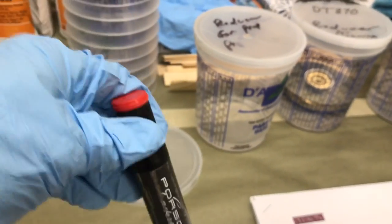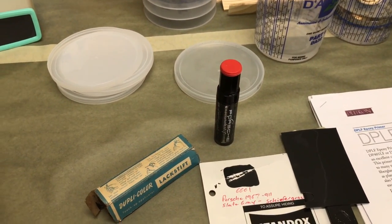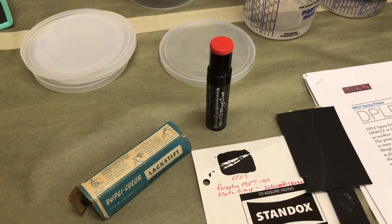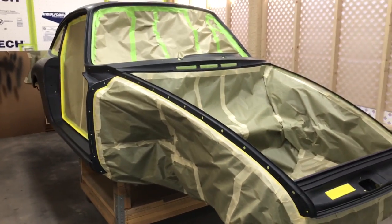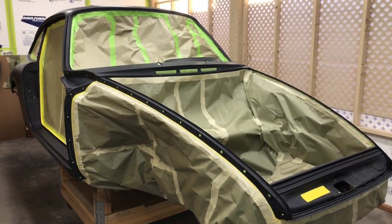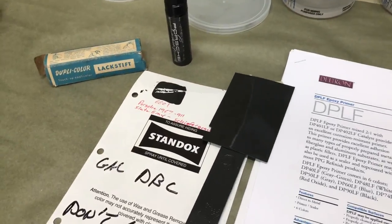This bottle of touch-up paint is at least 40 years old and quite possibly could be as old as 50. The history on this car — it was driven up until 1978, until it was parked with some mechanical problems. And there it sat until I got a hold of it. Hopefully we can bring this thing back to life and have her looking good again.